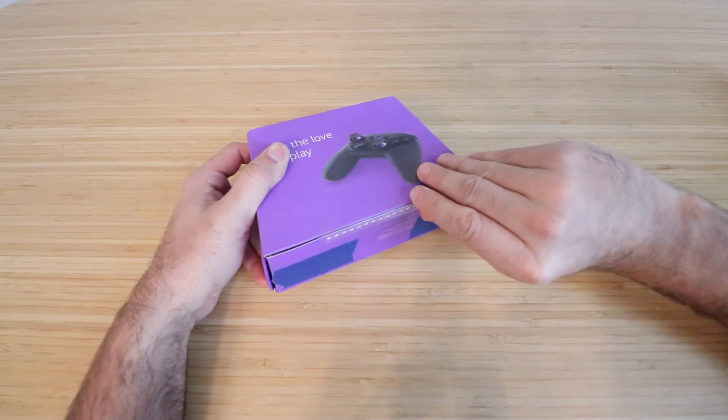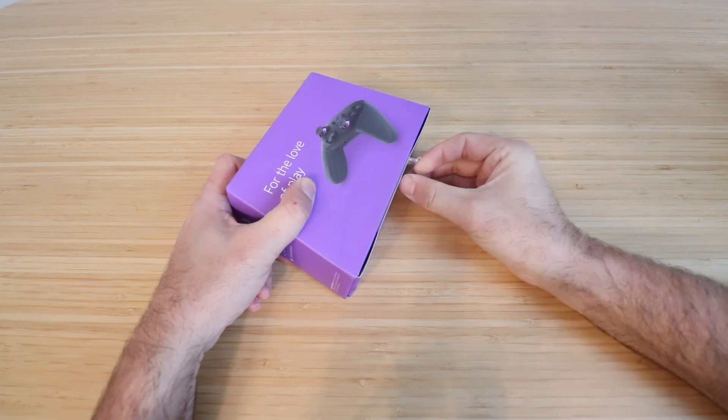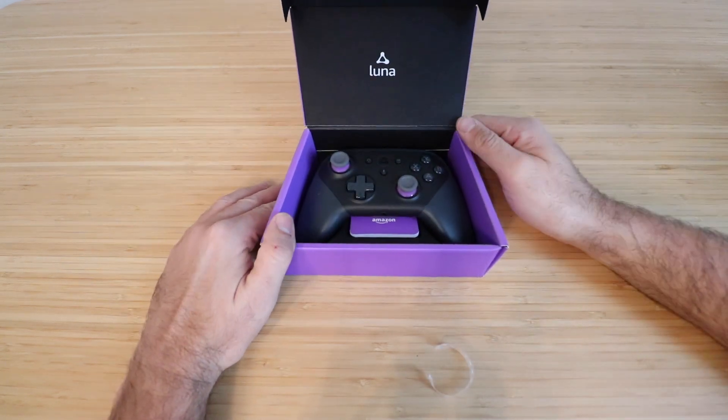And then you've got just this little pull tab right here that you're going to have to pull in order to open this up. So we open that up and then you can get access to the controller.